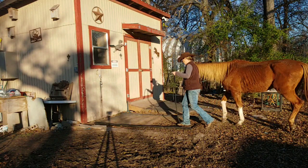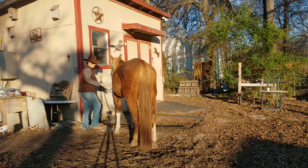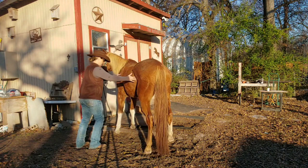So this time we're going to go straight back to it. Nice and easy on the blocker tie ring. Let me see if I can move him over a little bit. I'm going to ask him to move his hindquarters. There we go.